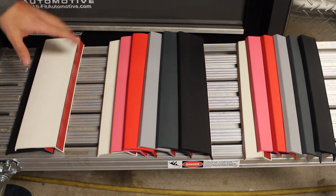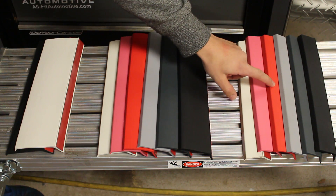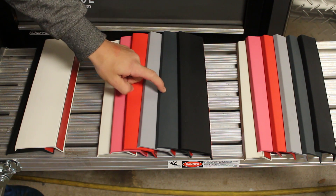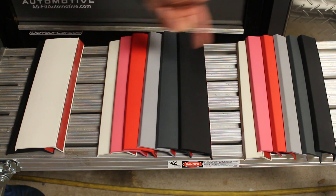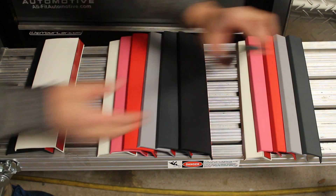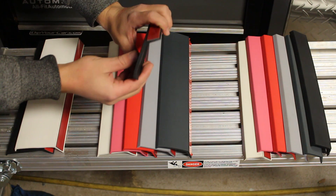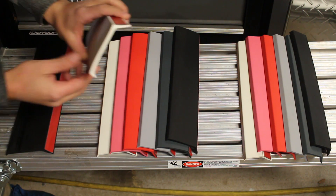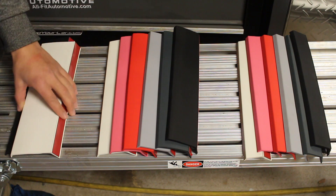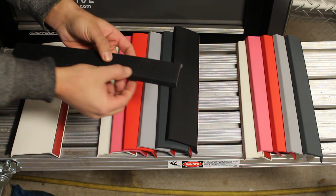So right here I have all the colors of Allfit Automotive's products that they offer. Over here I've got the traditional lip, I've got the mid lip, and I've got the fat lip. You can choose whatever size or even color that you want on their website, ranging from the small one to the medium-sized one to their large one. I'm going to be installing this size on my car, and then installing a pinstripe down here on the bottom.